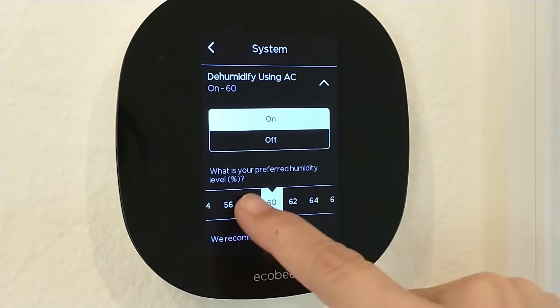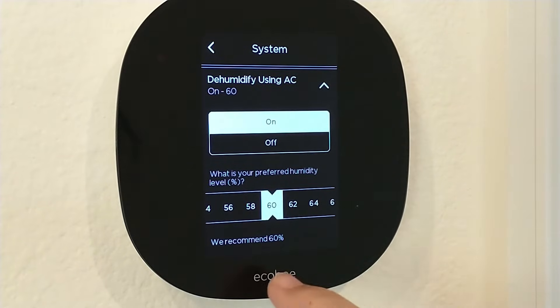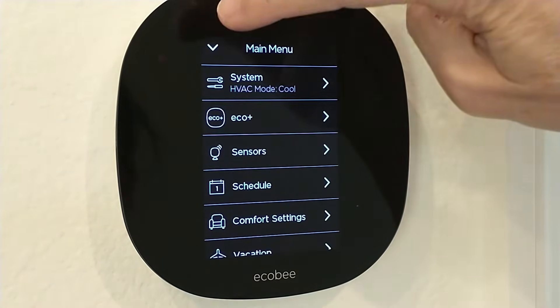It's on, and now you slide to the preferred humidity. The recommendation is 60%, so once that's set you just back out.